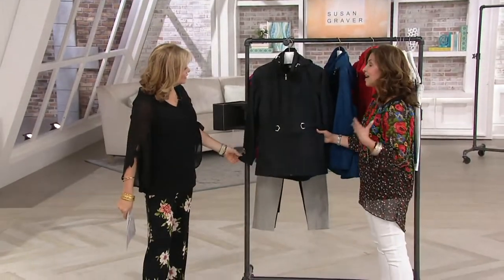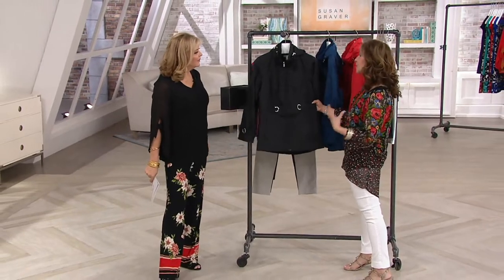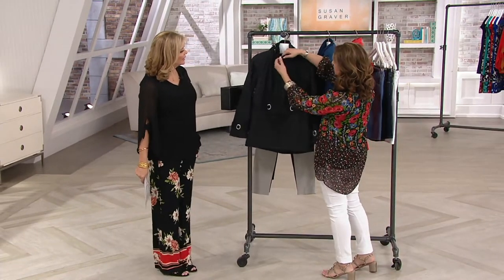I wore this the other day. I live in this jacket. I wear this if you're going traveling. It can be dressy, it can be casual, but look how beautiful the detail is.